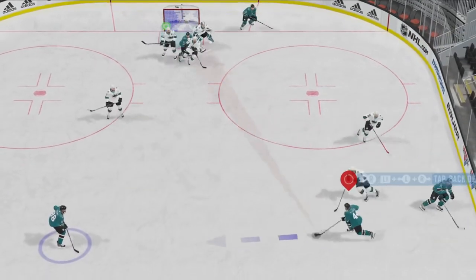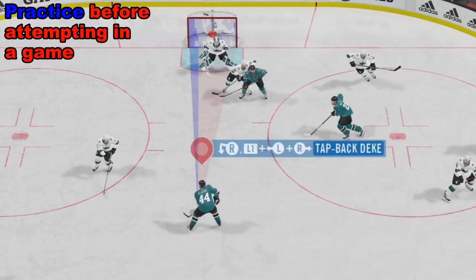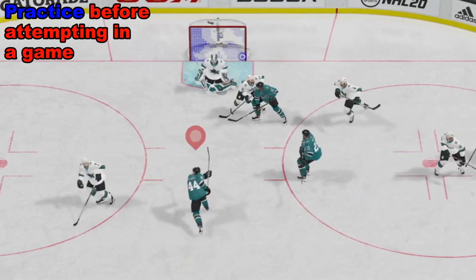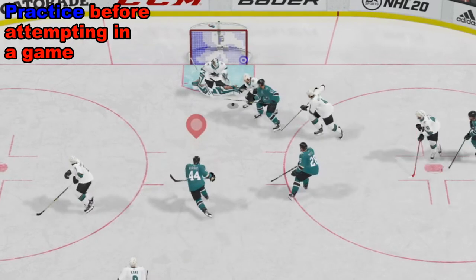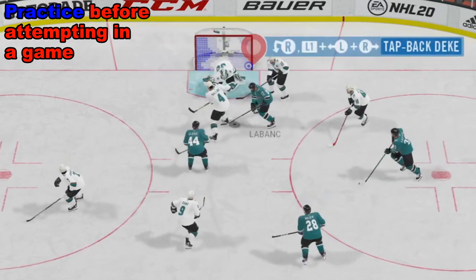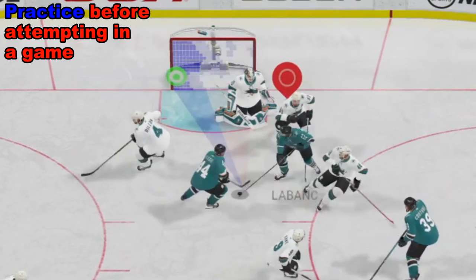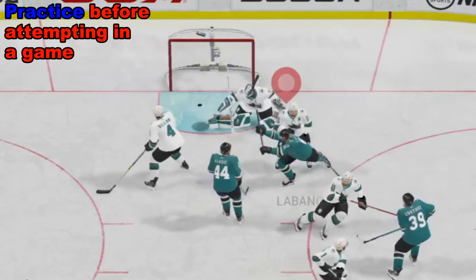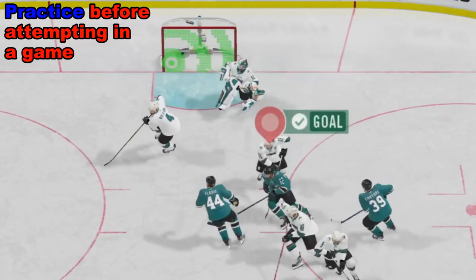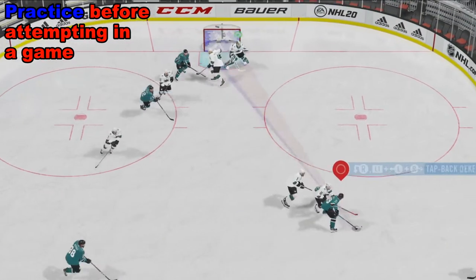If you cannot cycle the puck and you get in a game situation like this, you may want to consider not cycling the puck — because if you turn it over, this can lead to odd-man rushes, shorthanded goals. Not a lot of good things can happen. So you want to be very good at controlling the puck. If you can't practice and get good at this, you might as well not even try cycling the puck in a game situation, because odds are against a skilled opponent, you're going to turn it over.